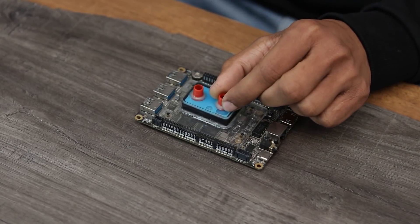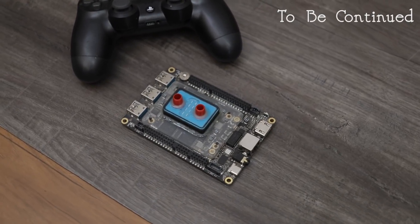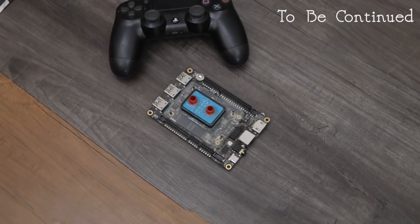In the next video, I will fix it into the board and install everything into a 3D printed cabinet. So stay tuned for that and that's it for this video guys. I hope you like it. Don't forget to like, comment, share and subscribe. Thanks for watching. Bye bye.